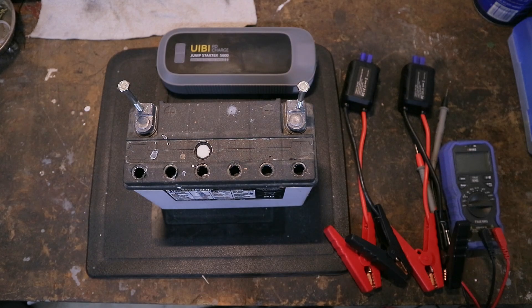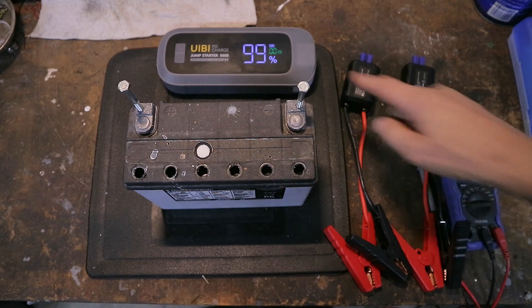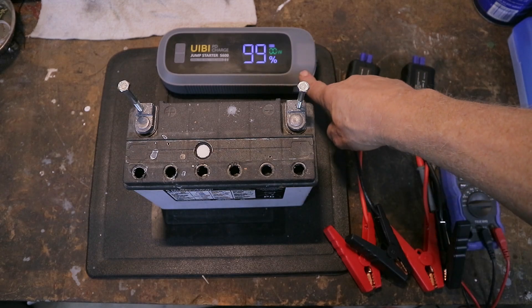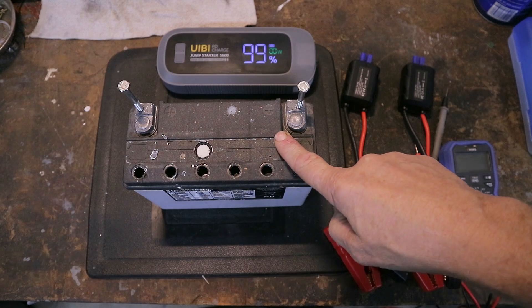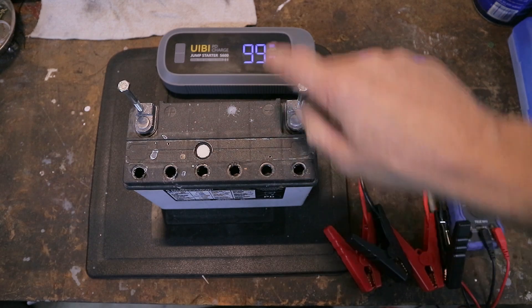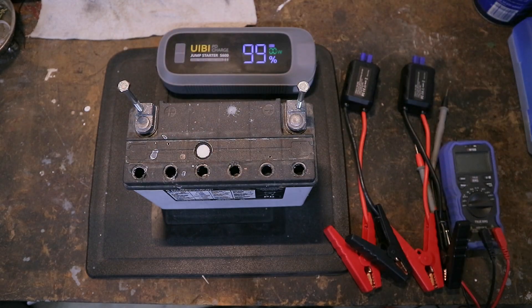So let's take a look. This unit has 99% charge. This is a 5,000 peak amp charger. This battery is stone dead - not only is it stone dead, but it cannot be charged. It cannot be saved. I've tried pulse chargers, I've tried a stick welder on it, I even tried reversing the polarity. It cannot be saved.